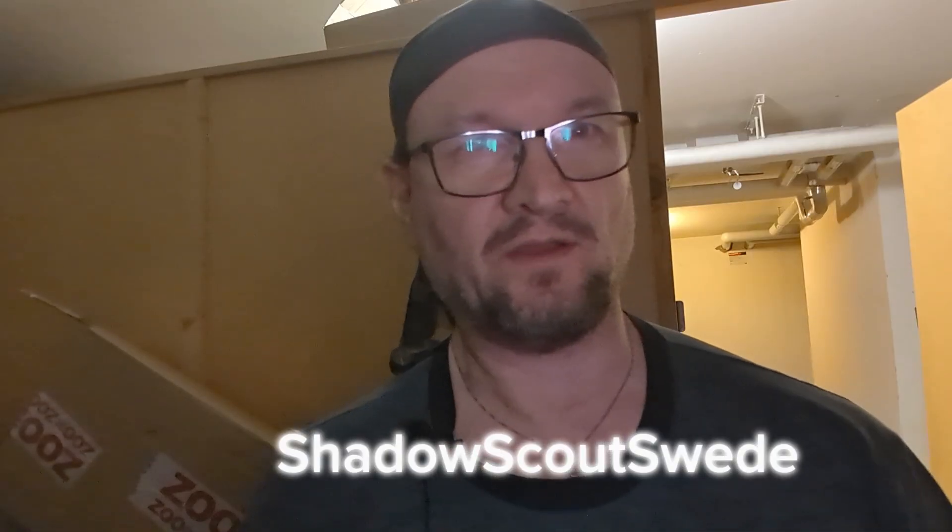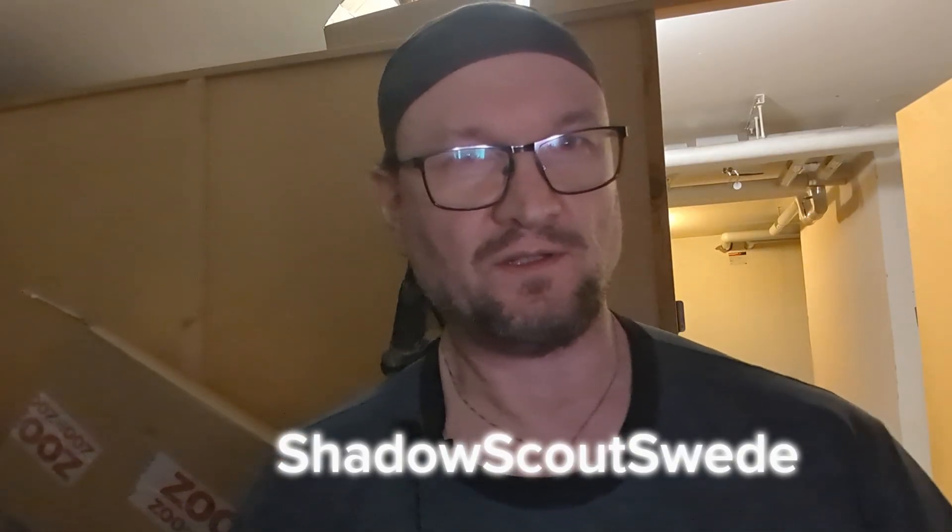Take care. Stay safe. Be part of the solution, not the problem. God bless. Shadow Scout Swede, out.